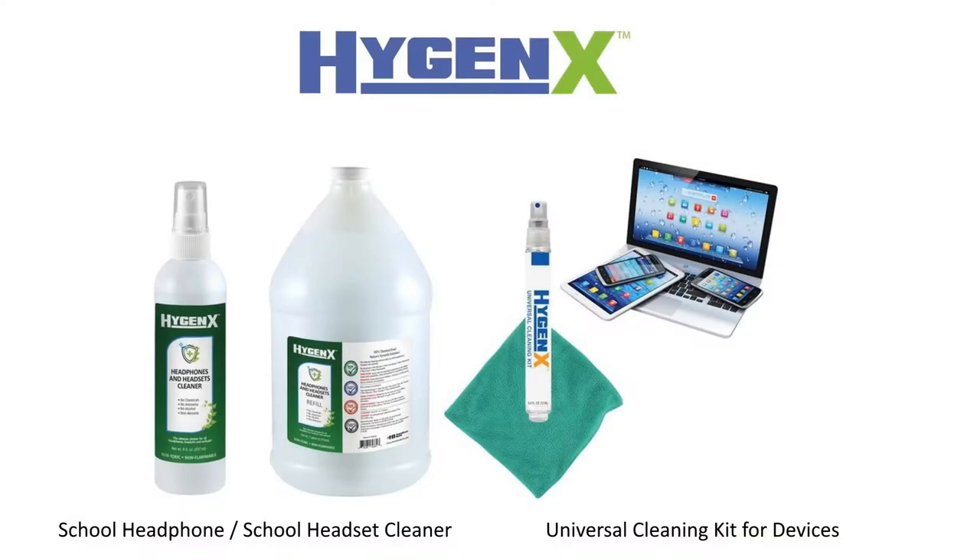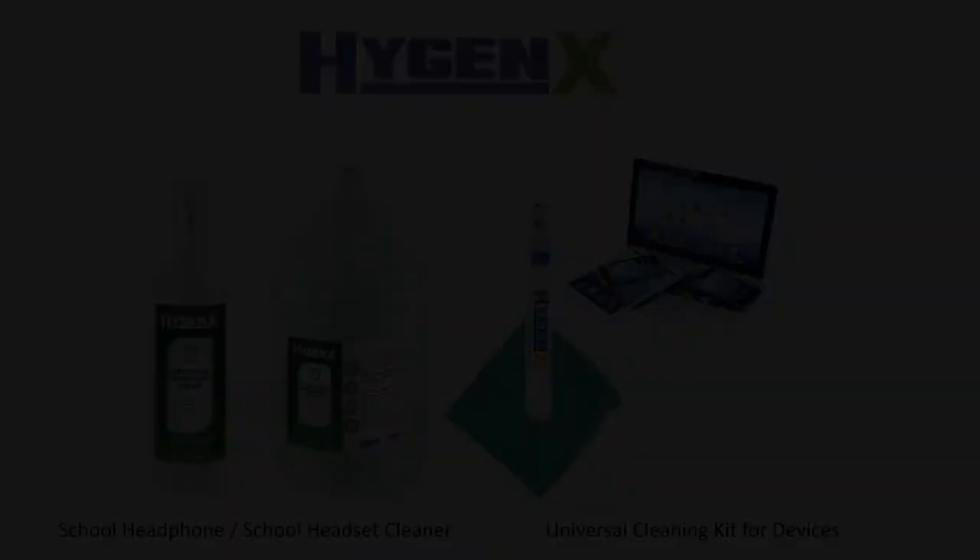To keep everybody safe and healthy, especially with everything that's going on right now, I definitely wanted to talk about Hamilton Buell's Hygienex product line. A couple of specific products in particular are the headphone and headset cleaner I'm going to show you today, as well as the universal cleaning kit.